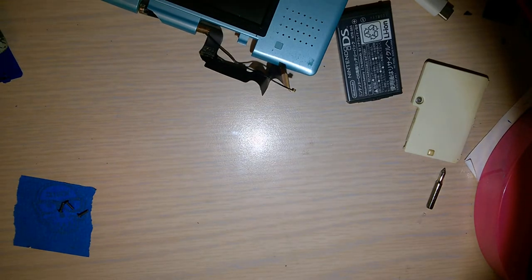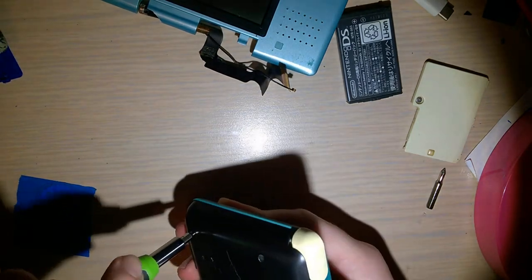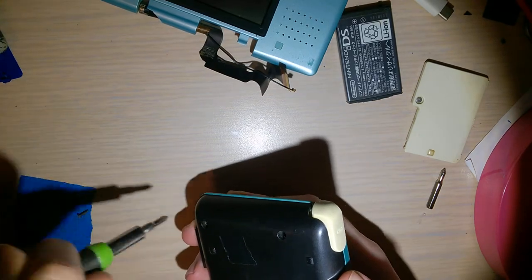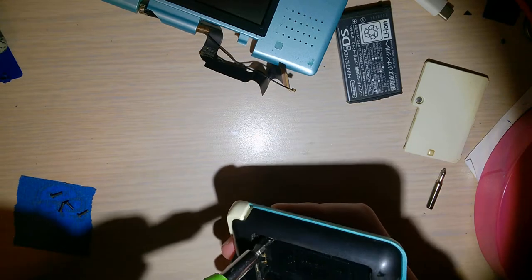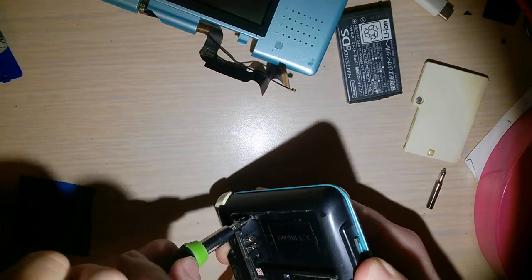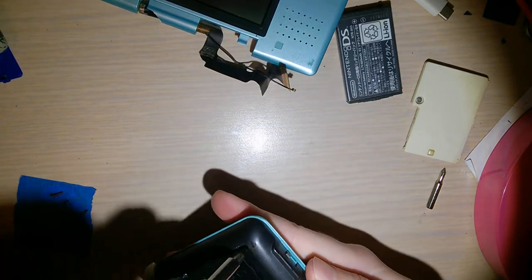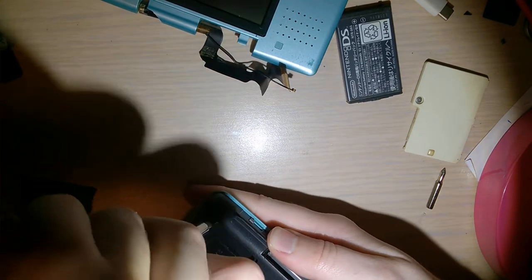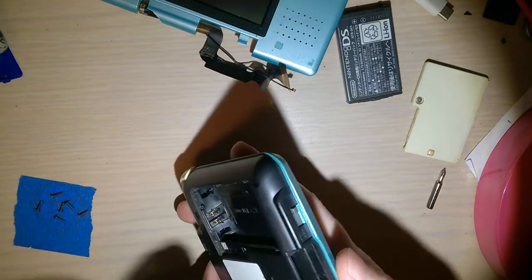Those should be here hopefully by the end of the week, and today is Tuesday. Hopefully by Friday I should get them in. Next week is Christmas, so if I don't get them in by Friday it's going to be a little dicey as far as when I get them. I'm pretty sure I ordered more DS consoles, because they're only a couple bucks when they're broken. These things are kind of fun to fix.